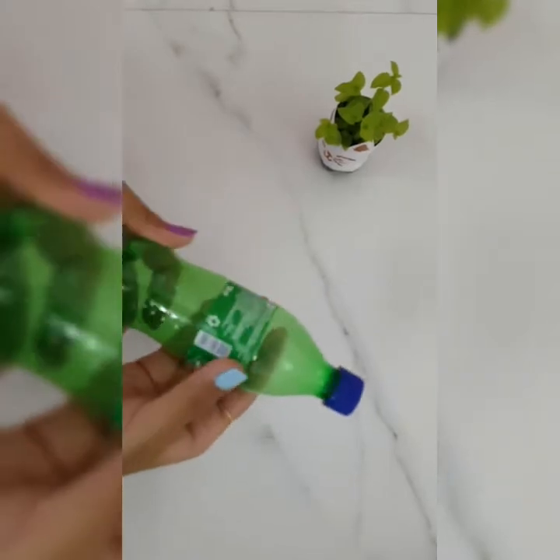So now I am going to use a plastic bottle to make this kitty cute planter, and this is the bottle that I am going to use.